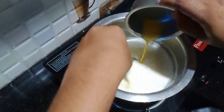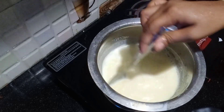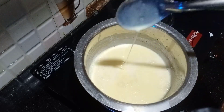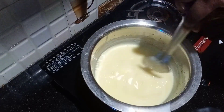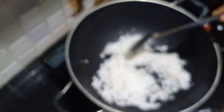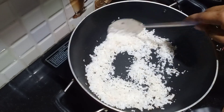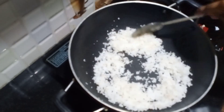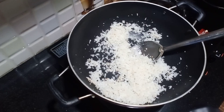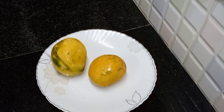Add 2 tablespoons of custard powder. Add 1 teaspoon of sugar.